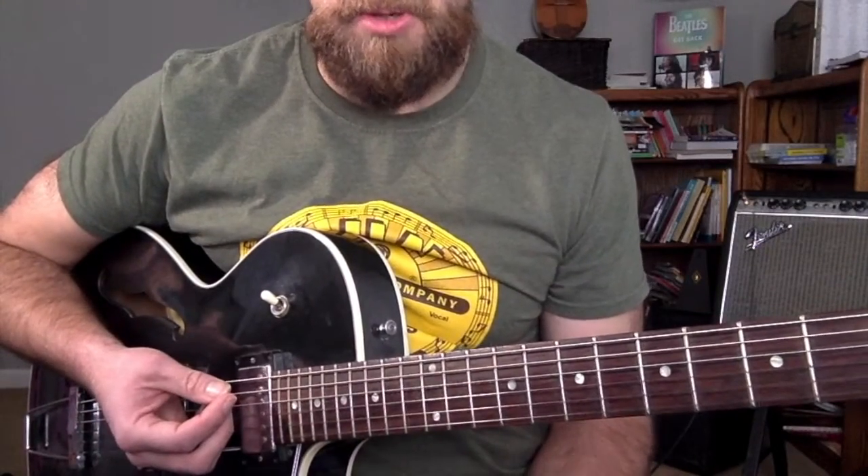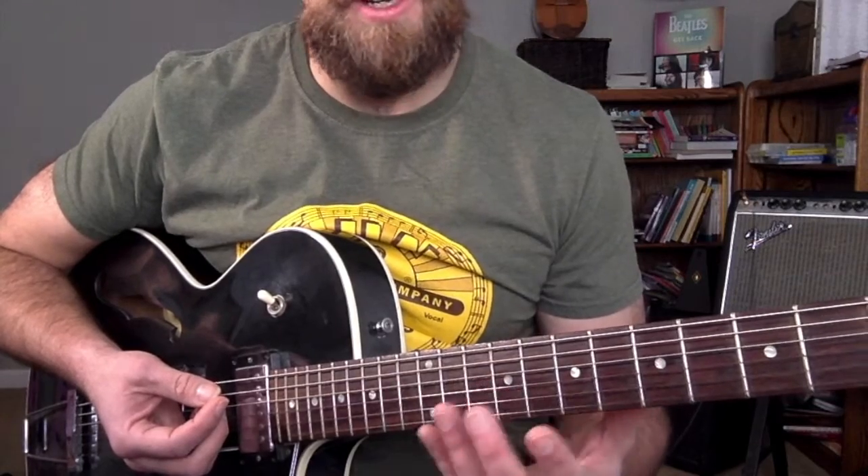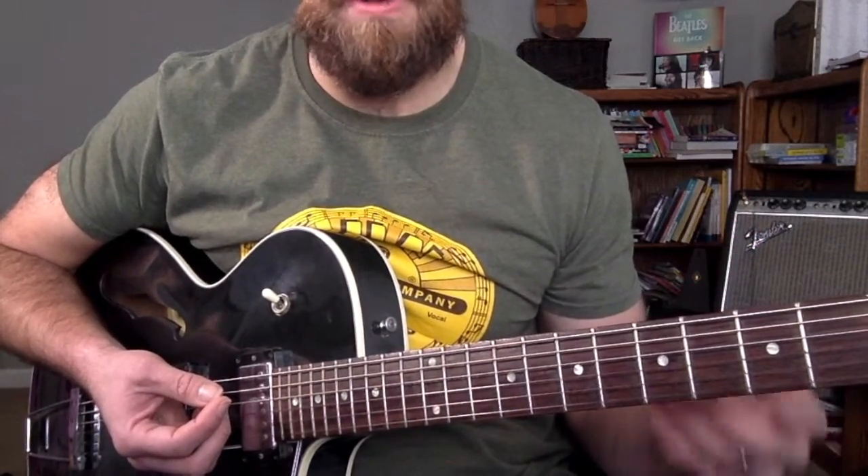are the most common chords you would find in any song. Having a knowledge of how to solo over them is incredibly important.